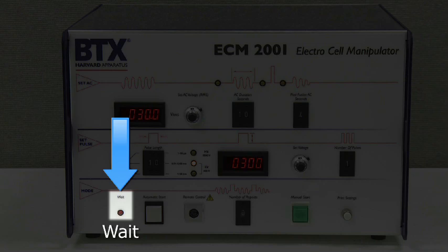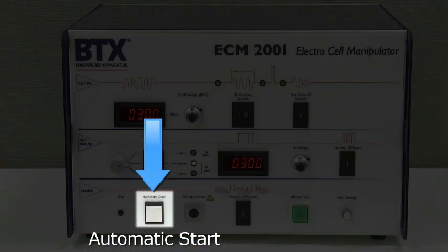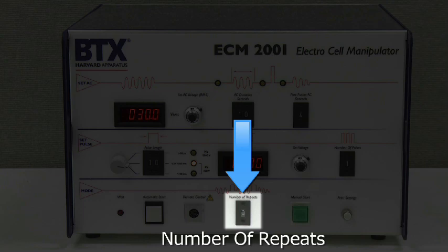Wait: this light illuminates when the instrument has reached the end of an operating cycle and discharges all the capacitors for safety. The generator cannot be operated when this light is on. Caution: do not change settings or initiate another cycle until the wait light has extinguished. Automatic Start: press and release the Automatic Start button to initiate an alignment and electroporation cycle according to the preset voltage, pulse length, and number of pulses. Number of Repeats: this thumb pot can be used to set the number of repeat cycles, up to 9 cycles.